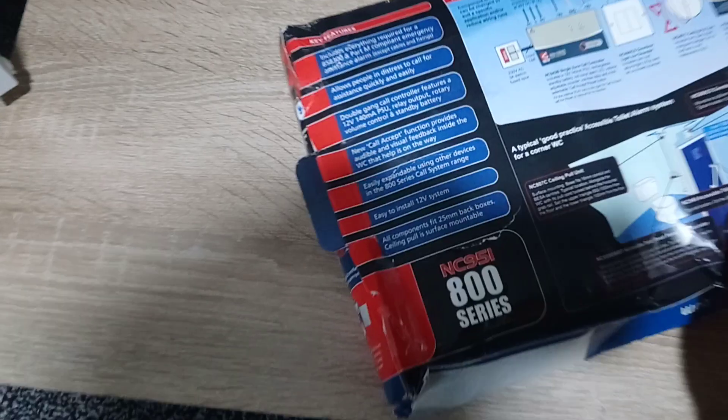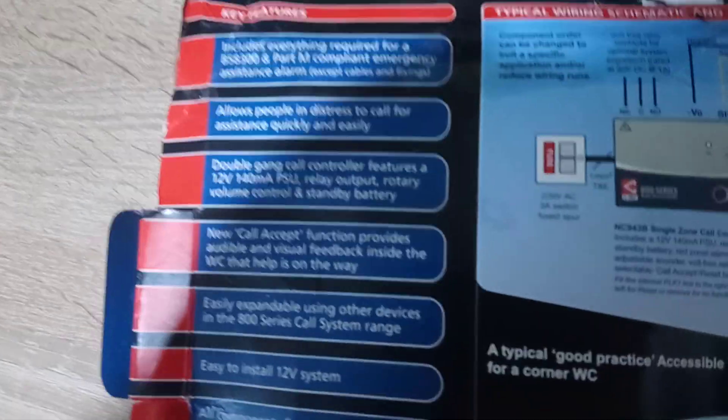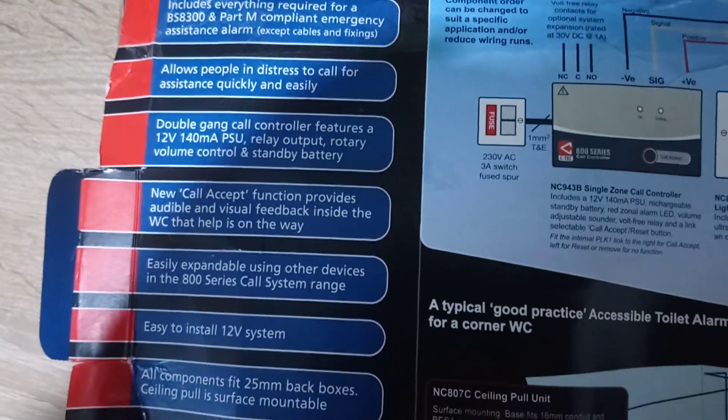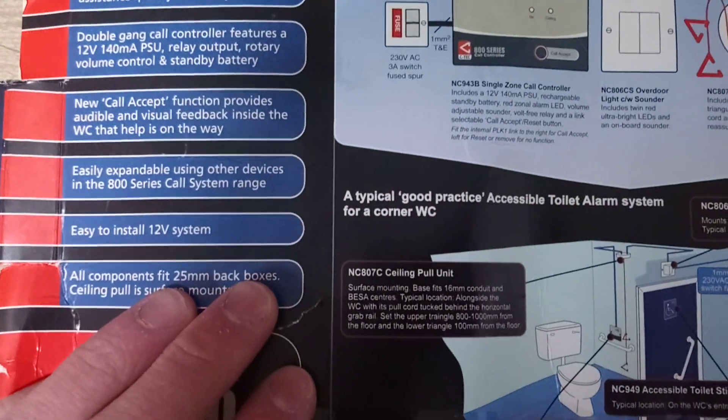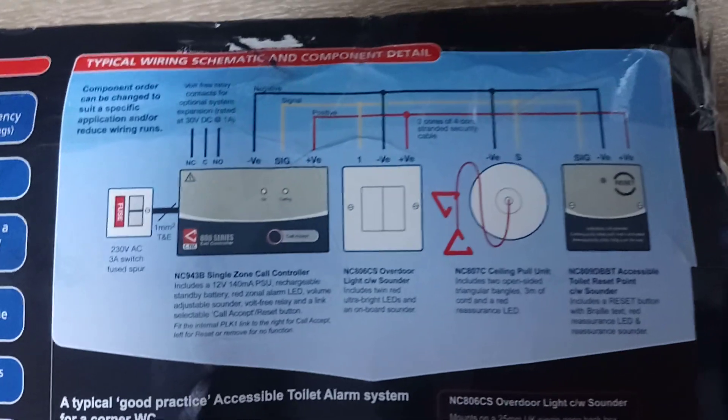Normally CTEK products just come in white boxes with a little label on the side telling you what's in it and what batteries are required, but as you can see this includes all the different parts.